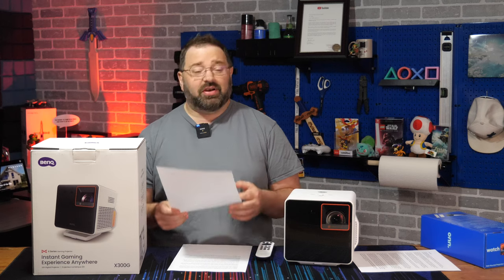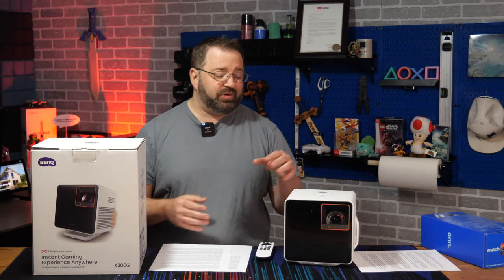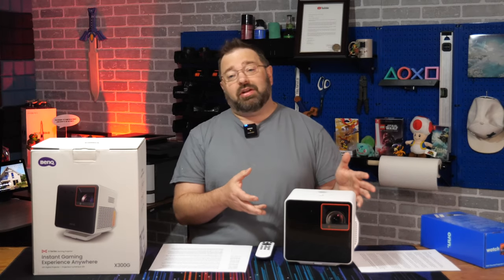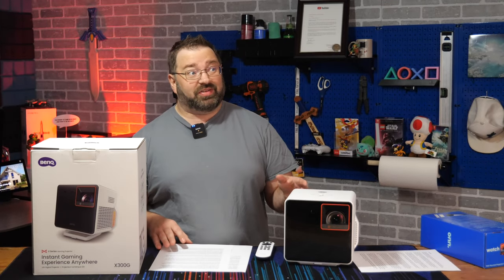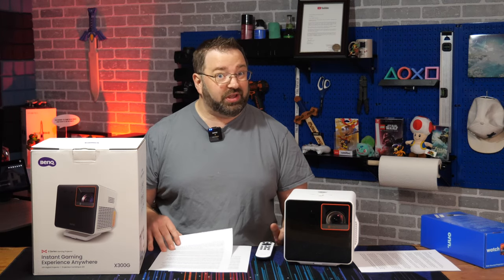For novice users like myself, it didn't take me long to find the right angles, the right height, and the right distance to get it all working. That's really what I was worried about as someone without projector experience — is this thing going to be hard to figure out? And it really wasn't. I didn't even read the manual and quickly got things adjusted pretty easily.